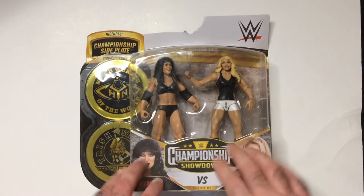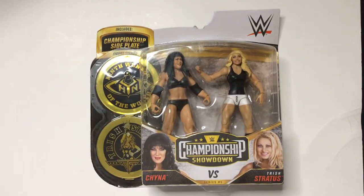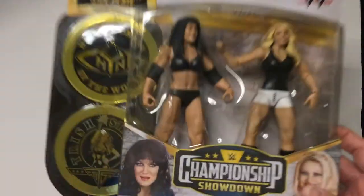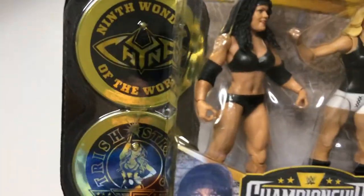Let's open it up and check it out. Here we have the two-pack with the championship side plates. I like these two-packs because they come with side plates that go on the championship belt. You can get that at Big Lots — I might pick it up next time I'm there; it never has a price tag on it and I'm just too lazy to go up and ask. Some photographs here, side plates.